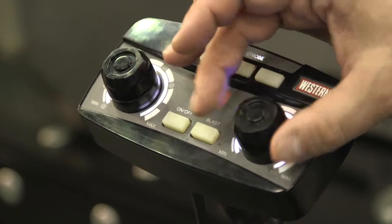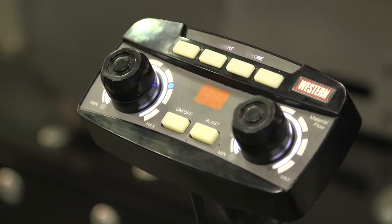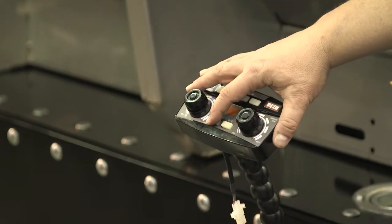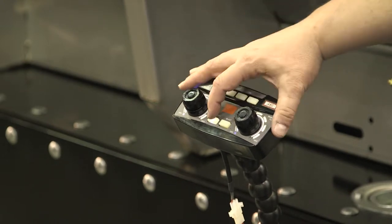For example, if you started a job with a very high rate but your next job is a tight controlled corner, you can turn it down while you're on the travel. The next time you turn it on, it's not at a high set level, so you're not making a big mess until you get it turned down.